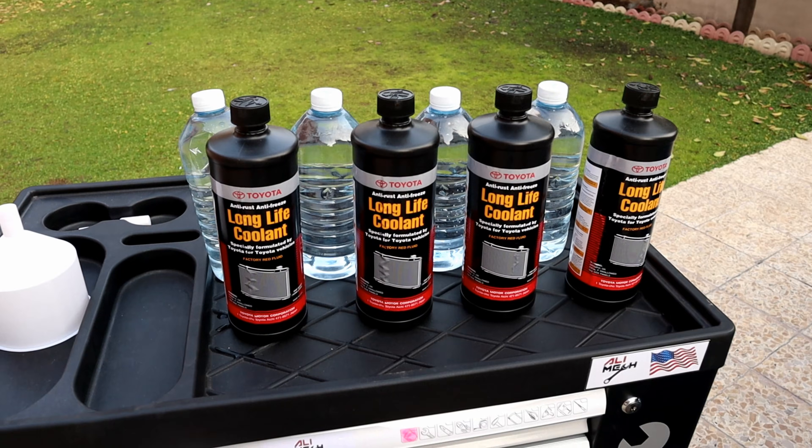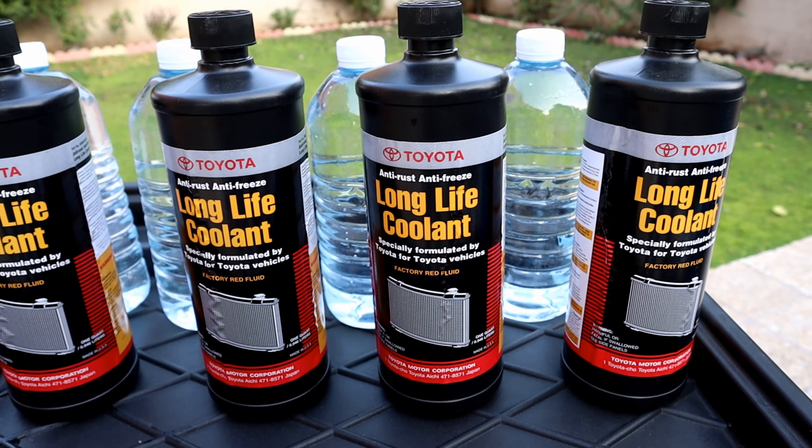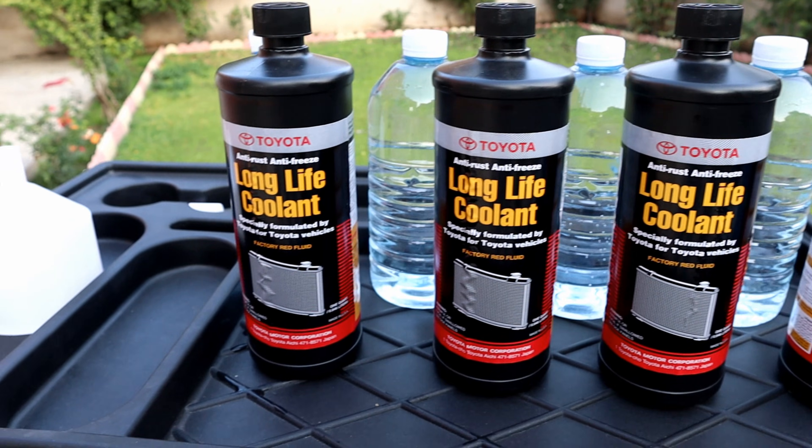Here I have 4 liters of concentrated coolant and 4 liters of distilled water. You can use pre-diluted coolant as well.